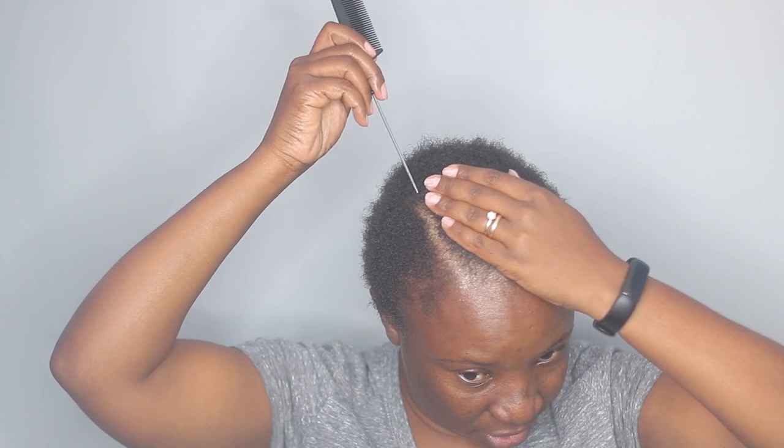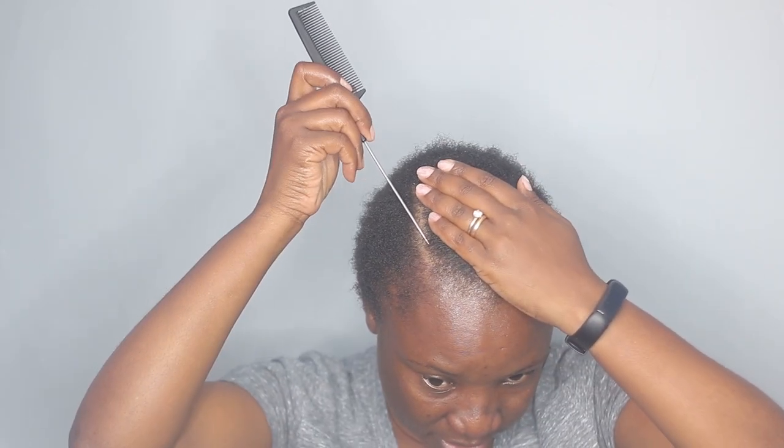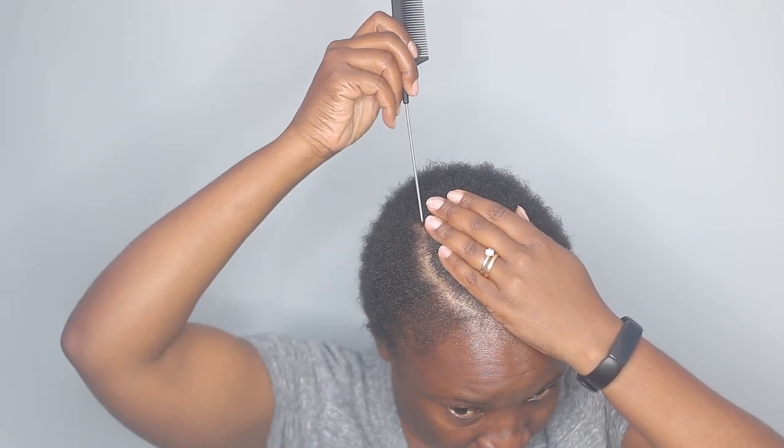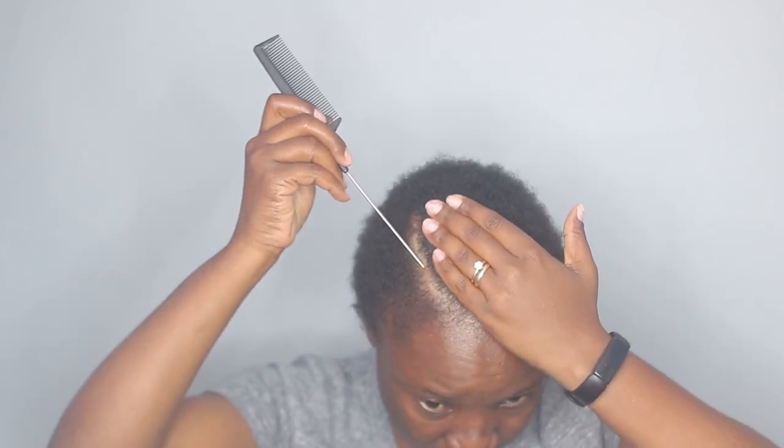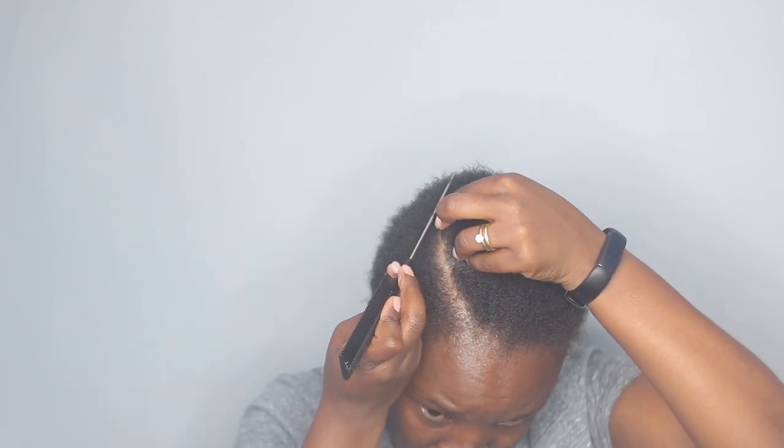I think it also helps my hair grow a little bit, but yeah I love applying oils so this one is my favorite. Now that my hair is oiled, I am going to do a part. I love side parts, so just here I'm going to do it like a little bit curvy — a side part here.